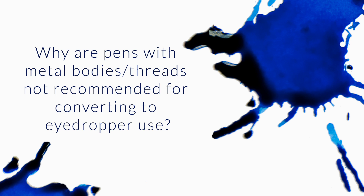Why are pens with metal bodies or threads not recommended for eyedropper use? Is it a concern about corrosion? After all, nibs are metal, and those are definitely part of the pen that you want to contact the ink. Eyedropper conversion, for those who don't know, is when you fill the whole body of the pen with ink instead of using a cartridge or converter.